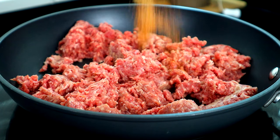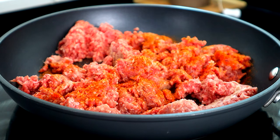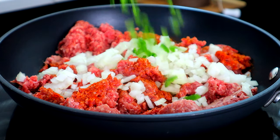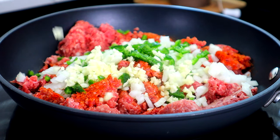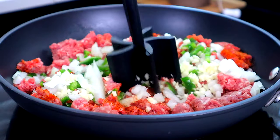We're gonna add our Cajun seasoning, our cayenne pepper, our onions, those diced jalapeños, and our garlic. And of course, we're just gonna cook this till it's brown all the way through.